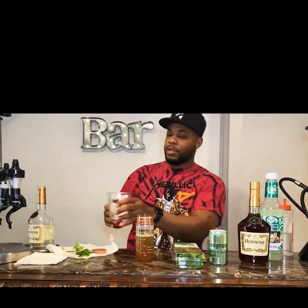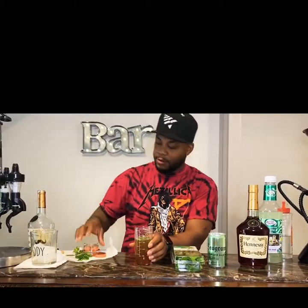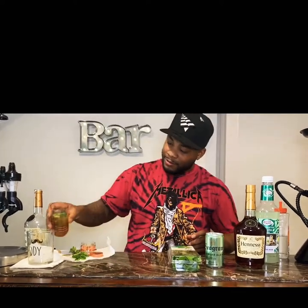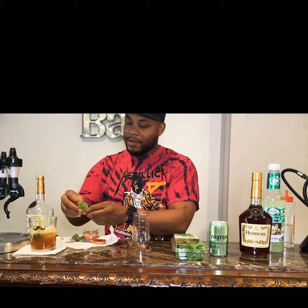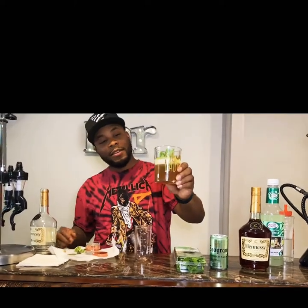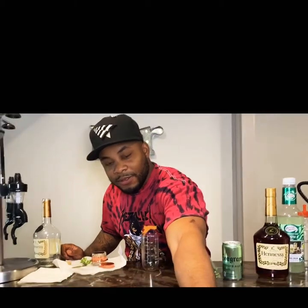A couple ice cubes in there. You know, if you're a bartender you don't want to make a mess — keep your setup neat, make sure your hands are clean. Pour the drink in there, boom. Make it look fancy — put a little leaf on top. See what the cup says? My old lady got me the cup. Look down in there — perfect drink. Henny Mojito. Y'all need a bartender, holla at me, I got you.